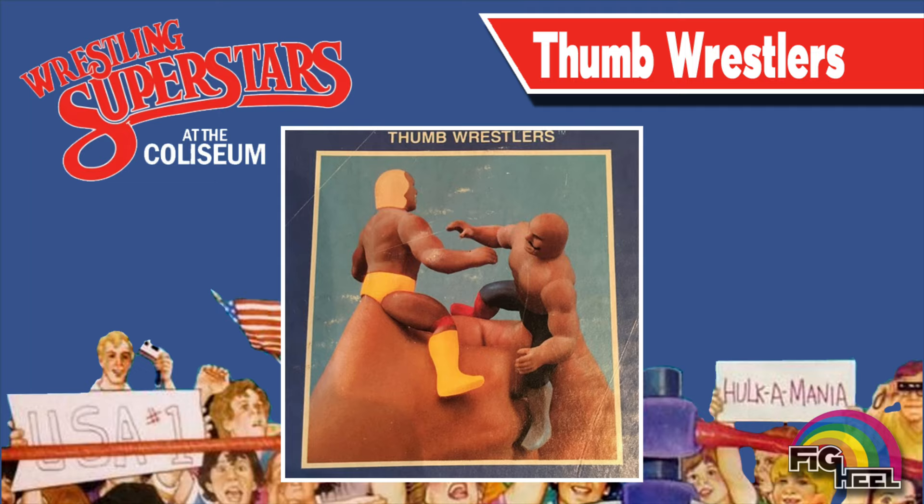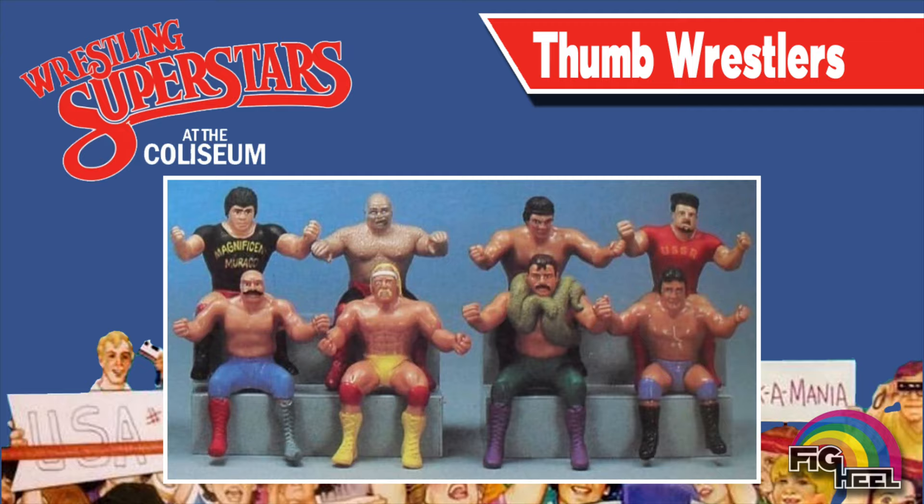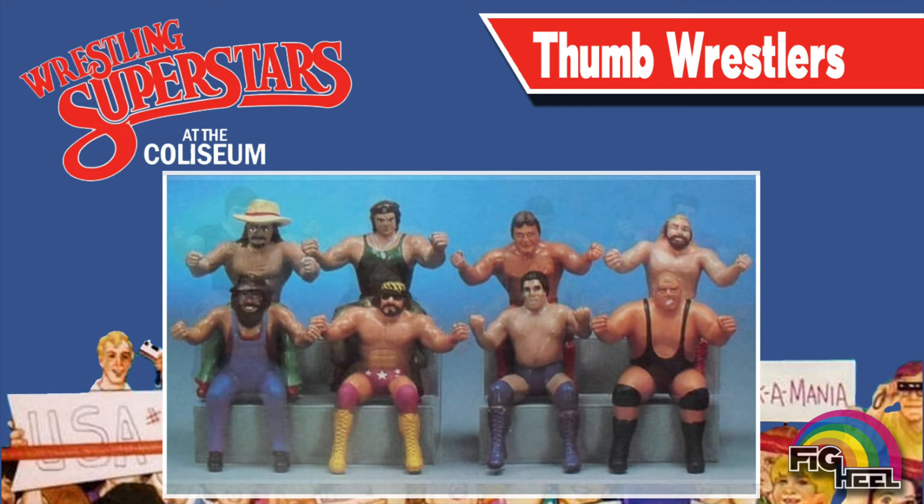Early prototype images of the LJN thumb wrestlers featured alternate molds with articulated arms and heads. Here we see unproduced prototypes of Don Morocco, George the Animal Steel, and a repainted Paul Orndorff in blue trunks. At one point, Terry Funk and Andre the Giant were even slated to have their own thumb wrestlers.